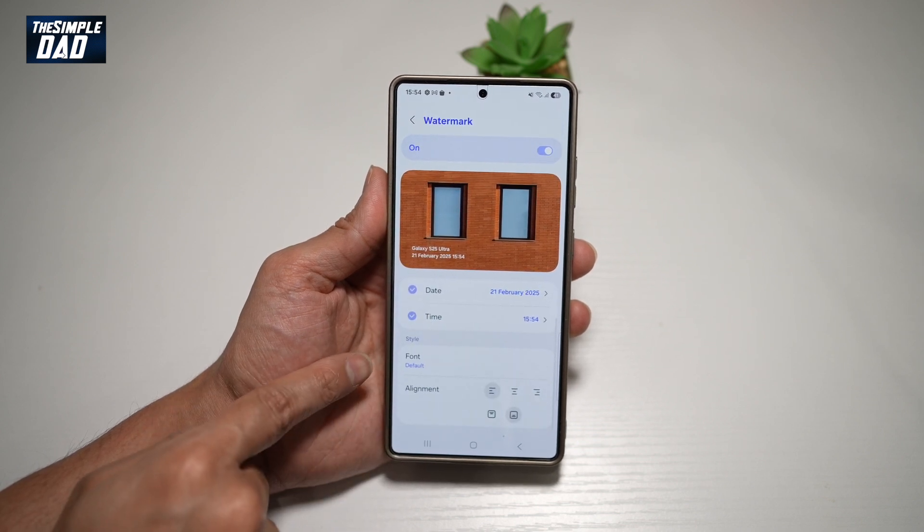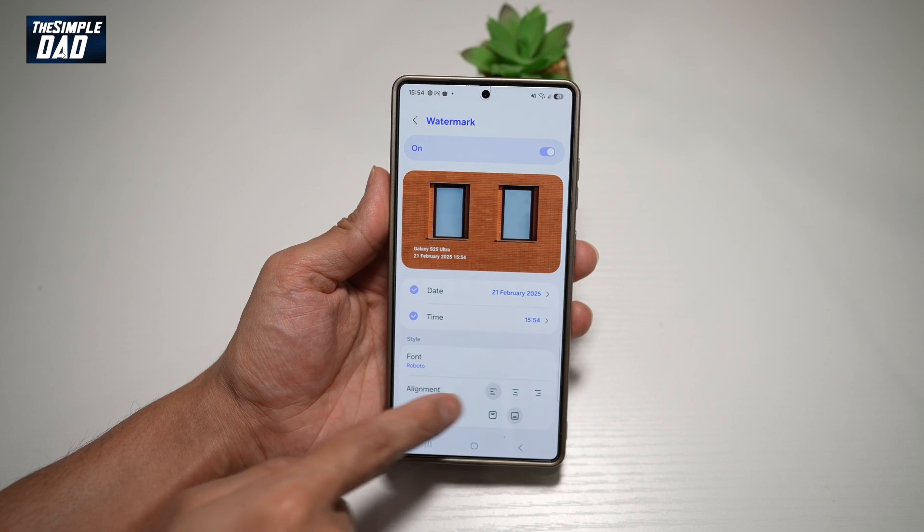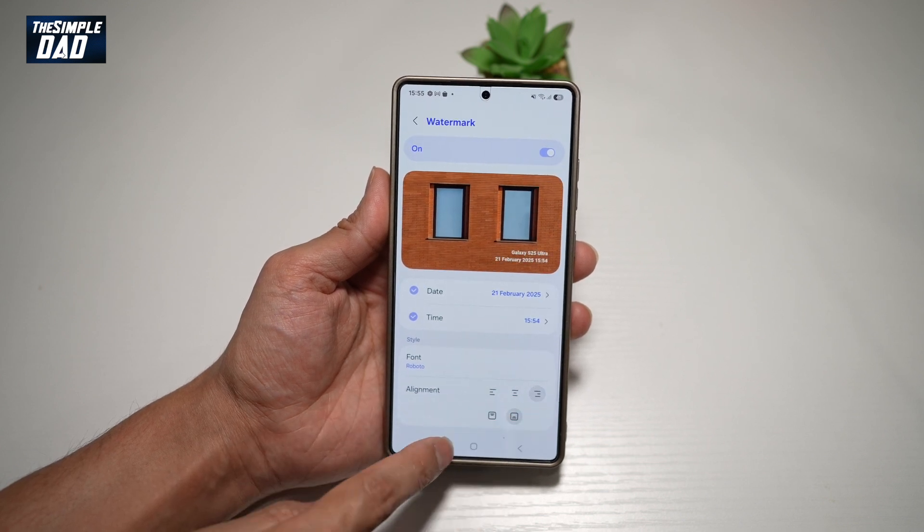Down below here, you can go ahead and choose what fonts you want. And down below here, you can set the alignment — where do you want it?